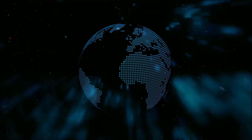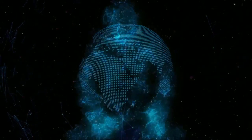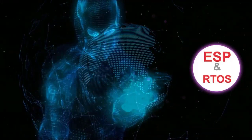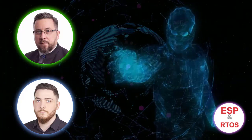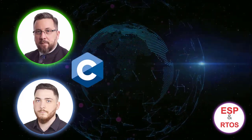In a world where Arduino pops up in every Google search, we're proud to bring you the first ever ESP and free RTOS course. Starring me as Mirek, Pavel behind the scenes, code and C — lots and lots of C, pure C.